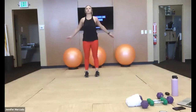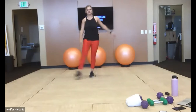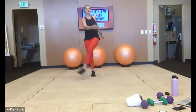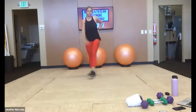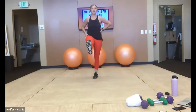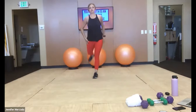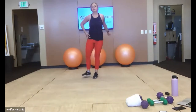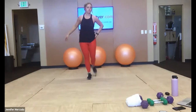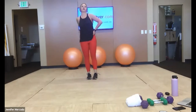And then when you're ready, we're going to work into our legs. We're going side to side. And switching legs. Good. Now we're going to go front and back. Switch legs, then we're going to work into our hip hinges.